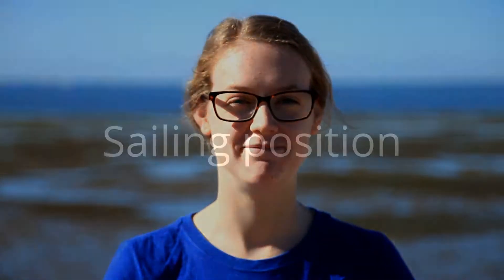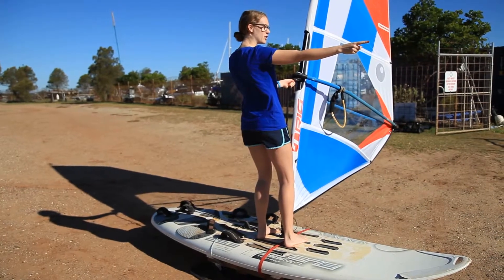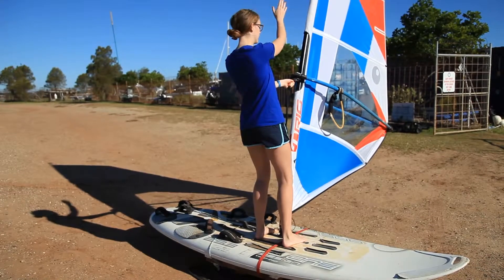Alright, so now we're going to learn how to get into the sailing position. This is going to enable us to sail forward. So from the V position, I'm going to point with my front hand over the nose of the board in the direction I want to travel. I'm going to cross this hand over and grab the boom.